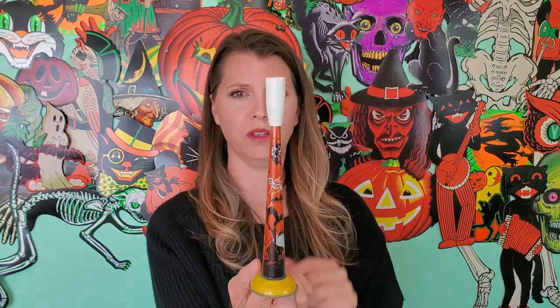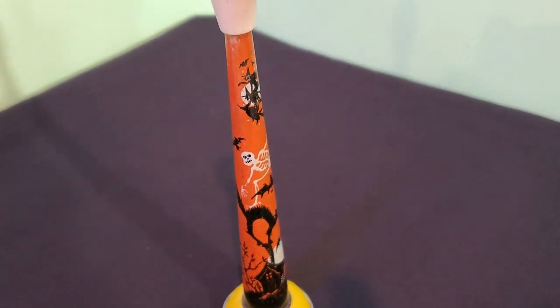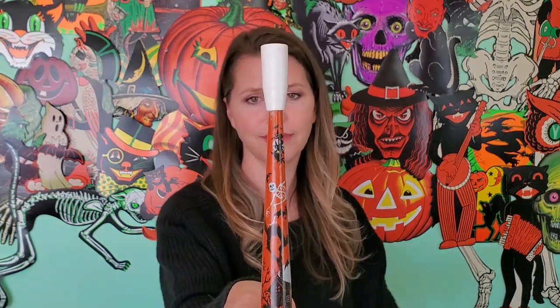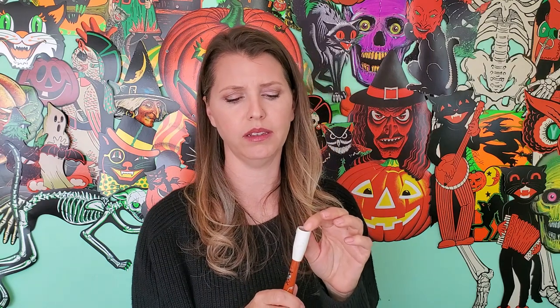Check out these horns. This one is old school. It has a little plastic piece and then if you blow it — yeah, this is so cool. I just love this. It's so old school and I love the graphics on this one so much. This has got to be from the early 20s or 30s for sure. You have to be very careful with the plastic though — it's so brittle. I have another New Year's one where it chipped and broke already.